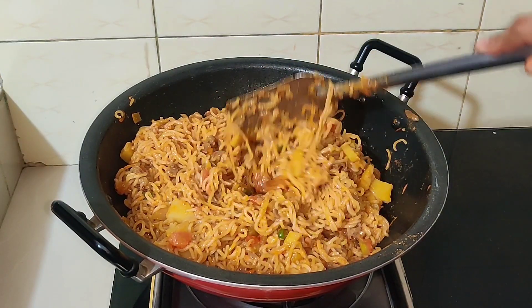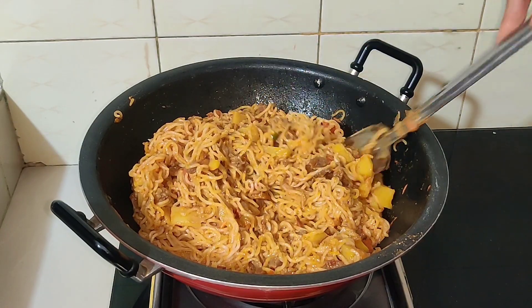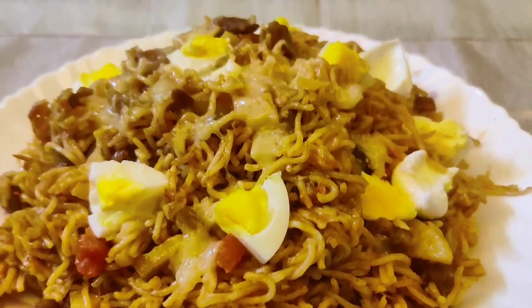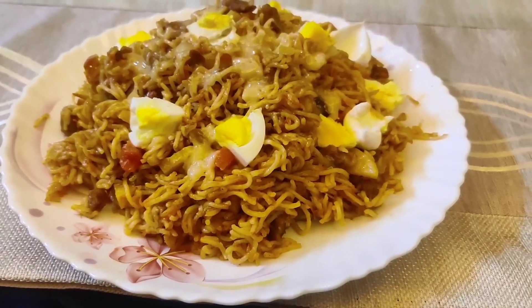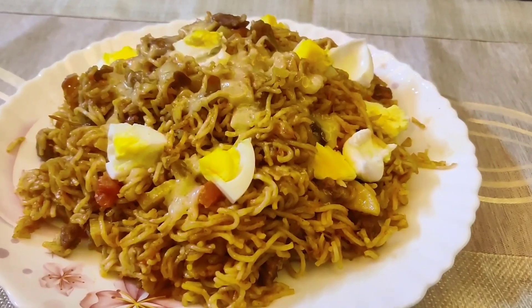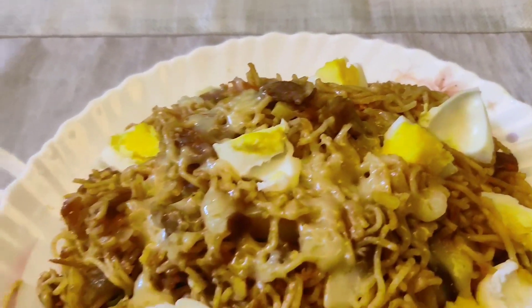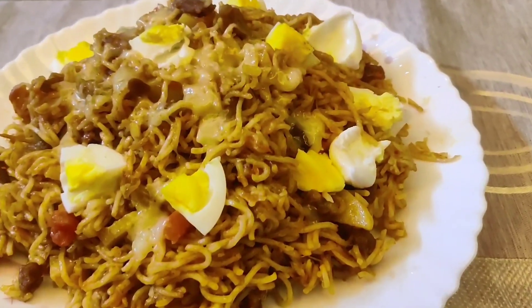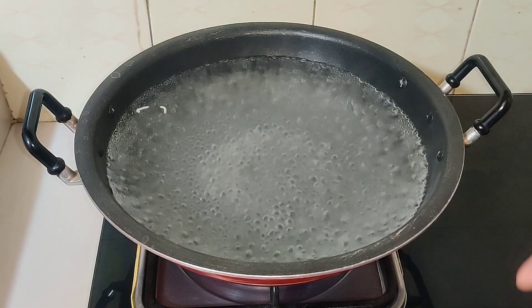Assalamualaikum viewers, welcome back to my channel. I am going to show you how the beef is seasoned.